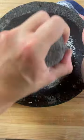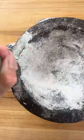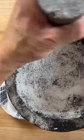Next, rinse the rice out with warm water and repeat the process with the coarse salt. Grinding down the rice and salt will help smooth out your working surface and fill in any holes to seal them up.